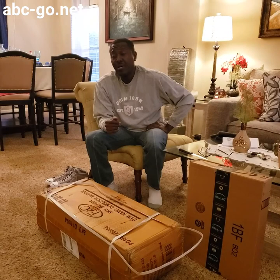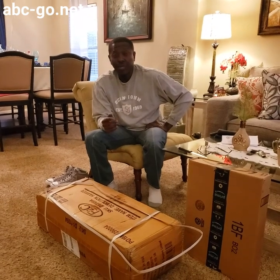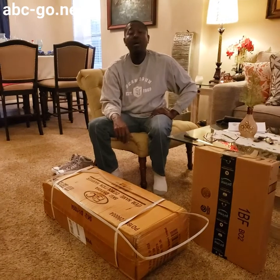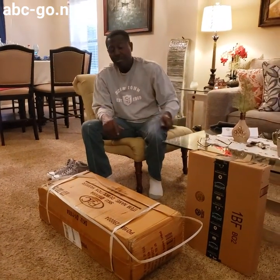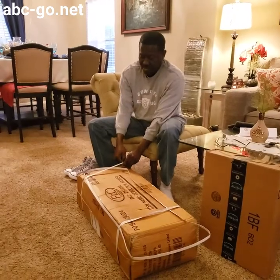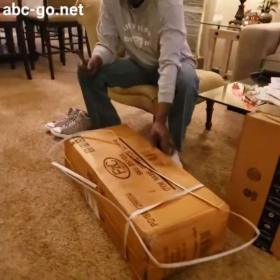I was doing an unboxing for a tool that I bought to help me renovate the bathroom. I bought a jackhammer off of Amazon. It arrived a few days ago, so I'm opening it up today so that y'all can be part of the unboxing.